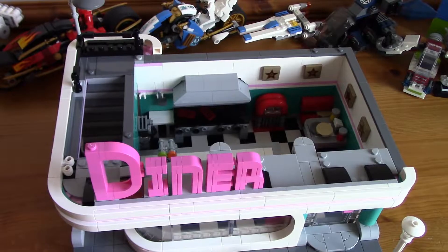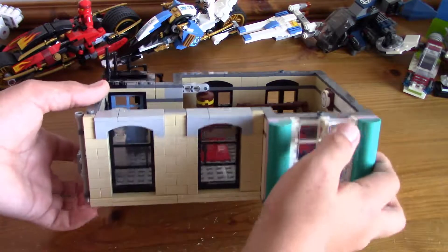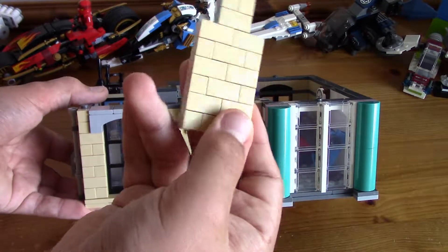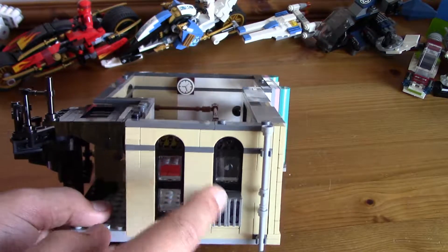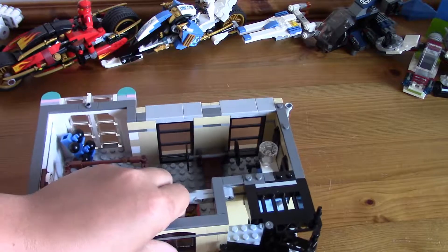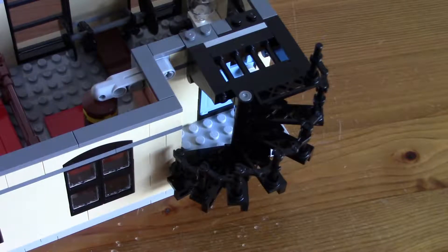Now we look at the gym — the second floor of the Downtown Diner. On the exterior, it looks like a little brick built, but they're just tiles put onto plates and then structured up — pretty simple but effective. This side has a little air conditioning unit and some pipes. The other side has the door and the spiral staircase. Oh, it's so good — it's the coolest part of the second floor, and almost the coolest part of the set.